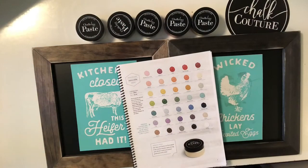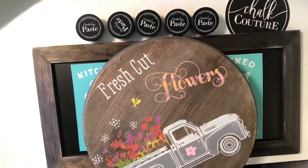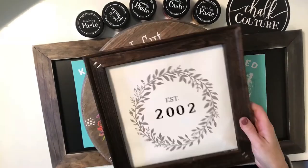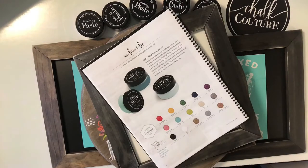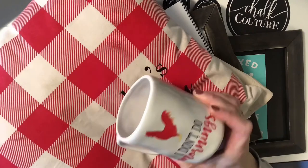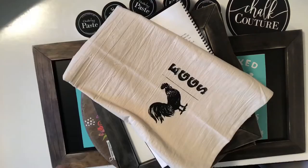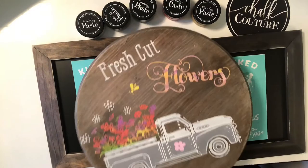Now, all of our chalk paste comes in 35 different colors, and you can use our products on a wide range of surfaces. So this can be done on wood, this can be done on canvas, this can be done on whiteboard, and then we also have our Couture inks, which come in 15 different colors, where you can use this on dish towels, pillows, coffee mugs, and there are many other surfaces you can use our products on that I haven't even talked about.